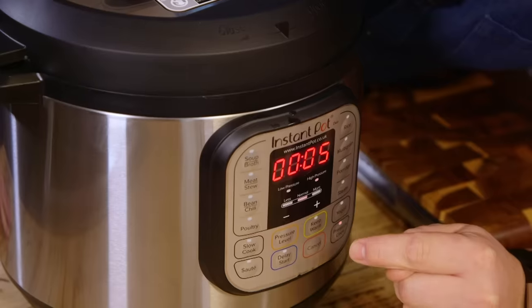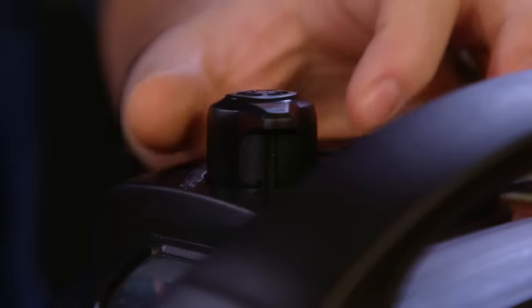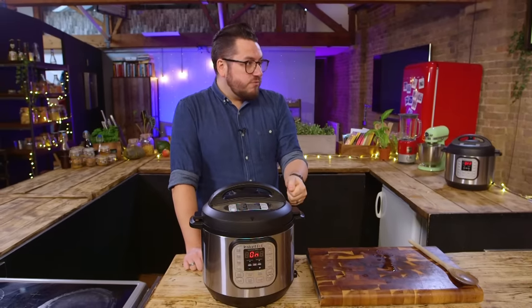Lid back on, pressure cook for six minutes. Thinking about how we would cook this dish without the Instant Pot — the big thing we're saving is time, because this would have bubbled away for a couple of hours in a normal saucepan, whereas we've done that in 30 minutes. And theoretically this also works nicely if you haven't got access to a hob, because it's just a plug — it's a standalone thing.